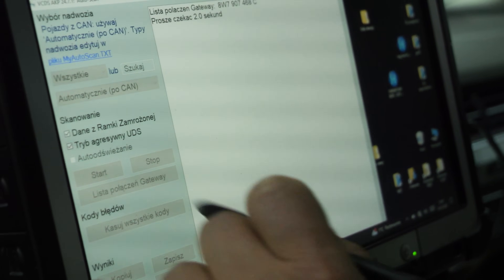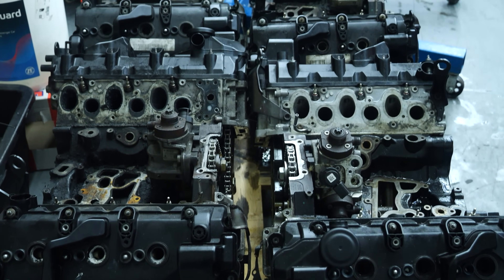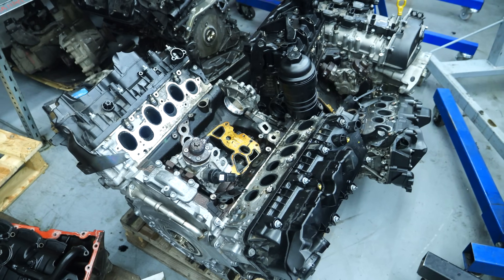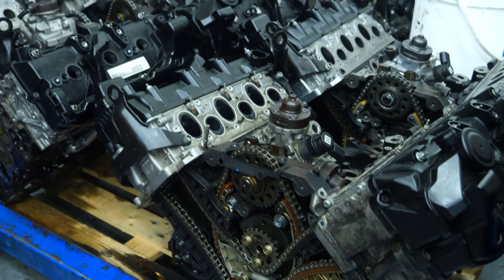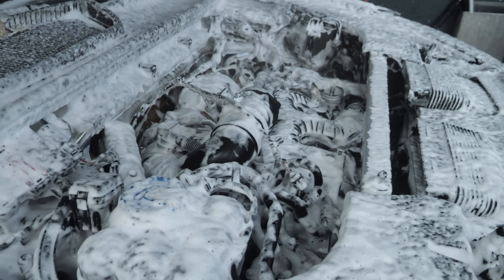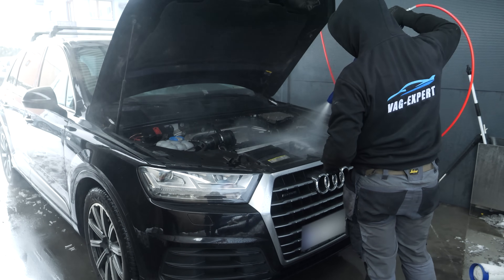This issue will be discussed in more detail in a separate video. Now we will clean the engine compartment and, of course, do a test drive. Over a distance of approximately 70 km, we will check the correct operation of the engine and its accessories, and, using a diagnostic device, measure and compare required parameters such as oil pressure, turbine performance, injector adjustments, and fuel pressure.